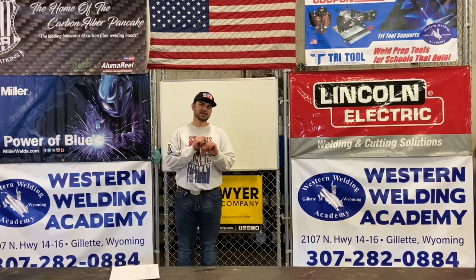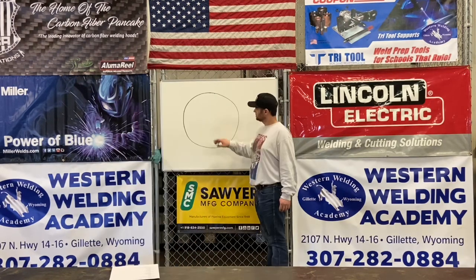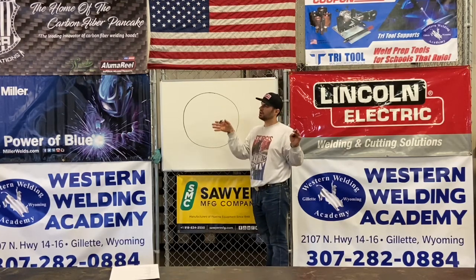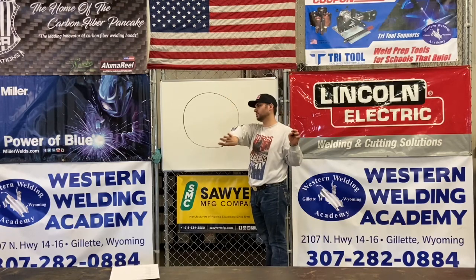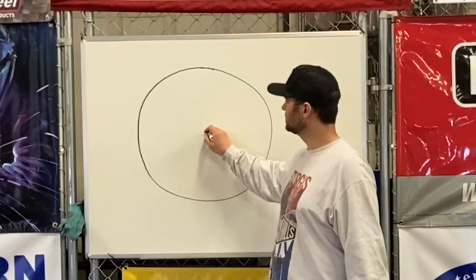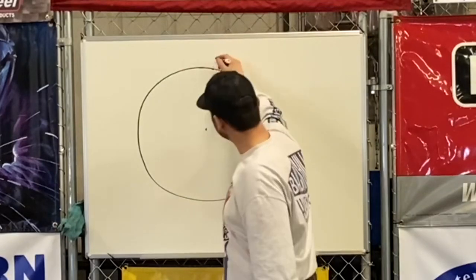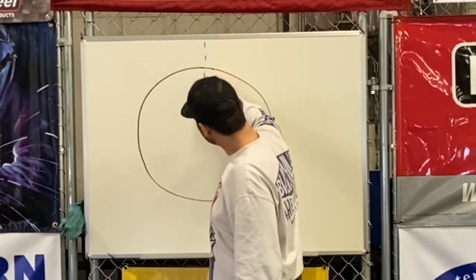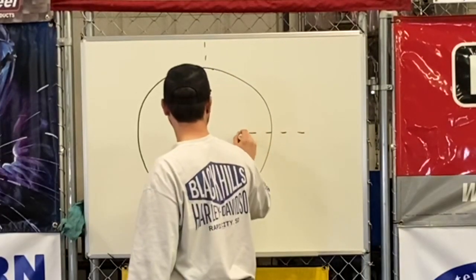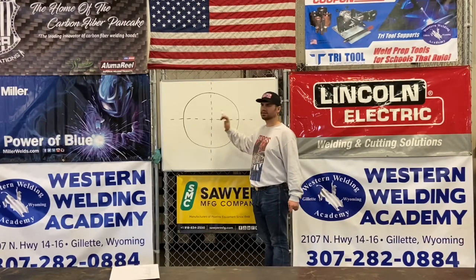When you pull measurements, you always measure to the dead-nuts center of the pipe. So when we pull measurements on any job site where we're going to run up and tie into a flange, 90, 45, whatever it is — all of our measurements always take place right in the center of the pipe.